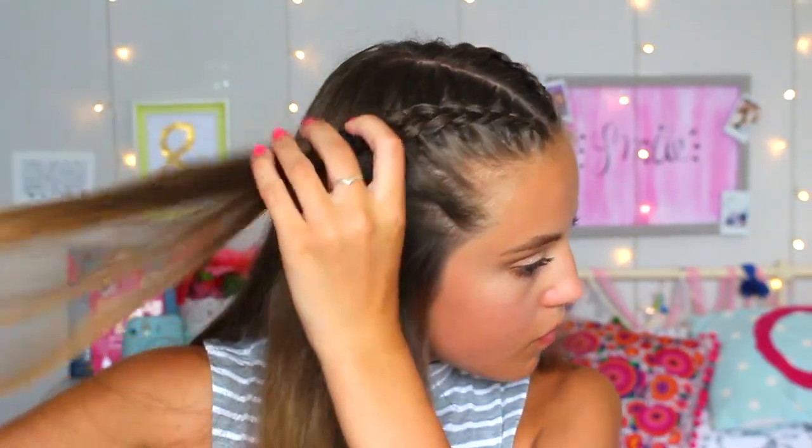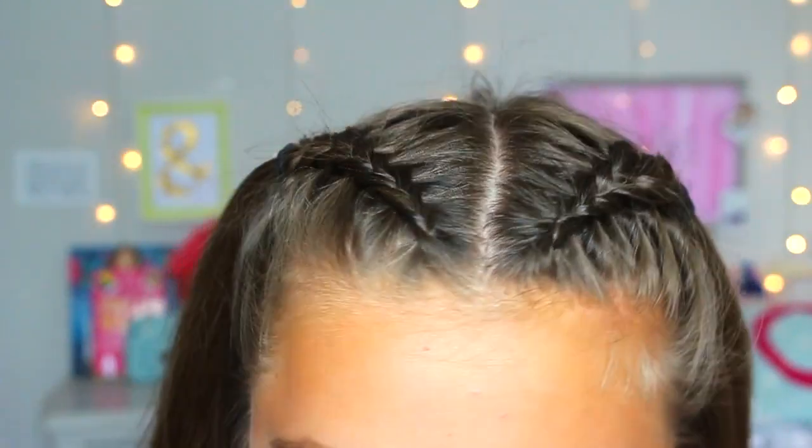I put a little hairband in each braid. My hair does look kind of fuzzy just from doing so many hairstyles in the heat, but if your hair is nice and straight or curly I think it'll look so nice. It was so humid and made my hair really frizzy.